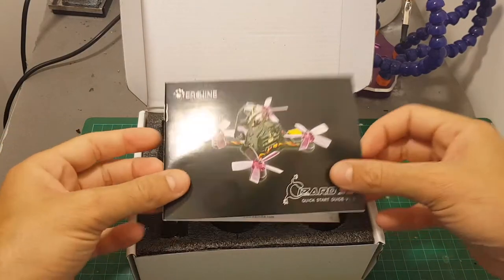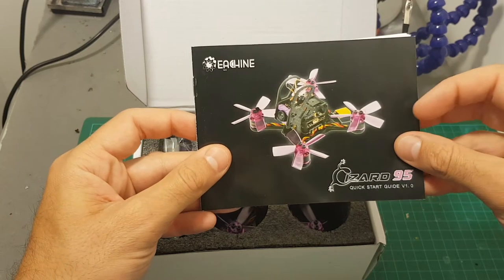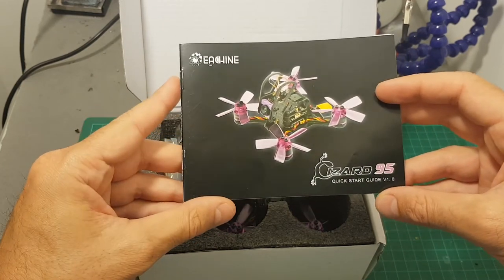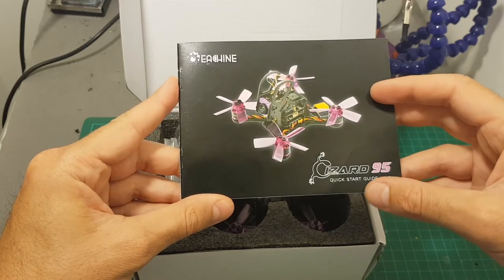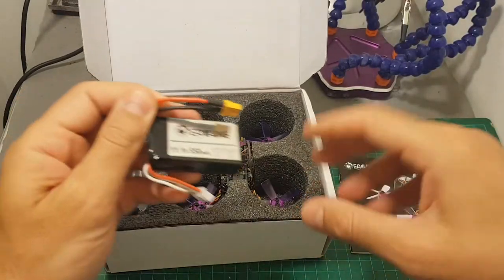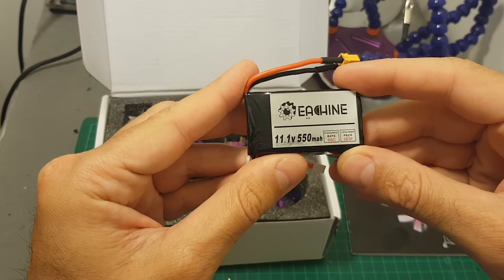Inside the box, first we got the instruction manual. Isshin did a great job with this instruction manual, as they did with the last quadcopters that I reviewed from them, including the Isshin Oro 90 and 100mm quadcopters. We're also getting a 3-cell 550mAh 40C rated LiPo battery.